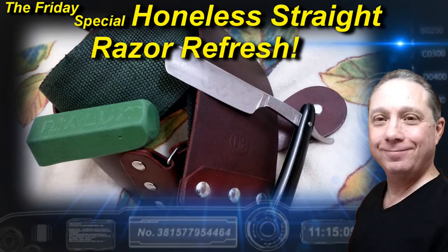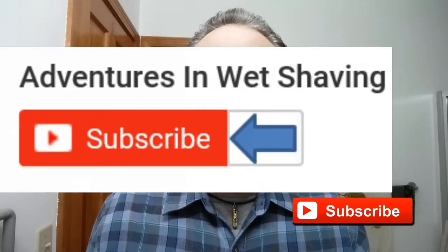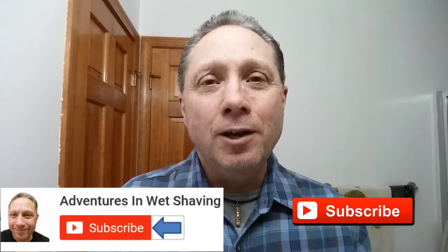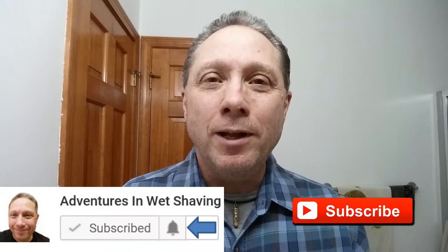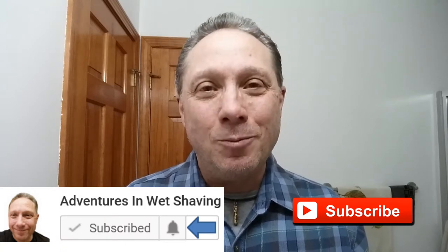Welcome to the Friday special how-to tips and tricks. Hey, Eric here with Adventures in Wet Shaving. If this is your first time here and you're interested in learning how to straight razor shave, go ahead and hit that subscribe button, then click on the little bell next to it to be notified when I upload videos so you won't miss a thing.